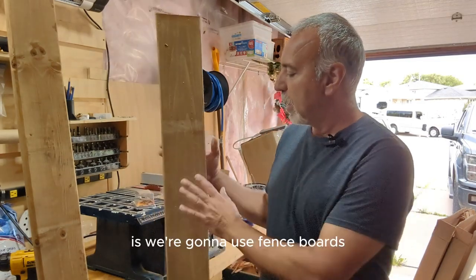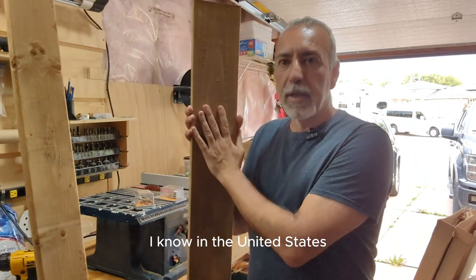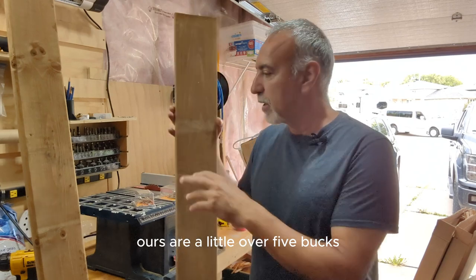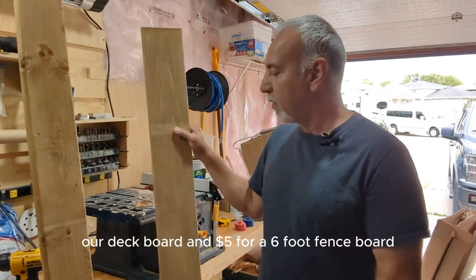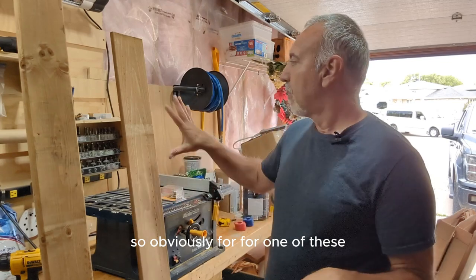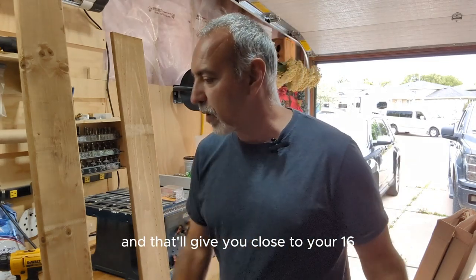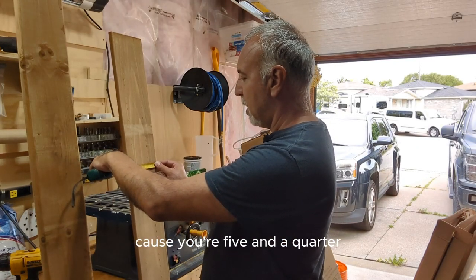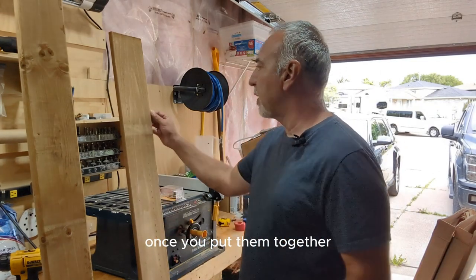So what we're gonna do for the bottom is use fence boards. Fence boards are nice and cheap no matter where you are — in the United States, probably not even $3 a board. Ours are a little over five bucks, but still around $8 for an eight-foot fence board. For one box, you're gonna cut three of them at 16 inches. It doesn't have to be perfectly 16 — at five and a quarter each, you get 15 and three quarters, so you're pretty close to 16.